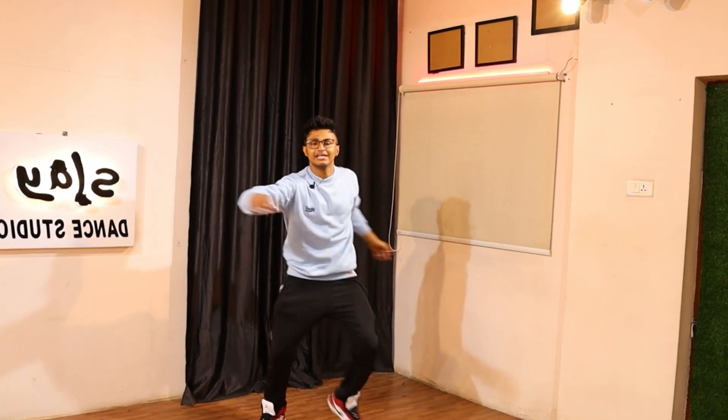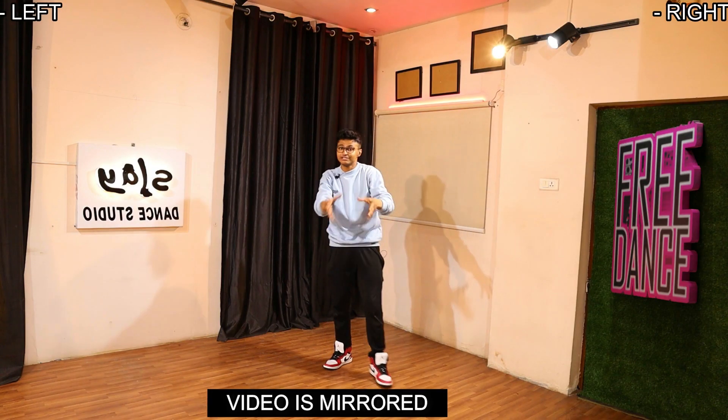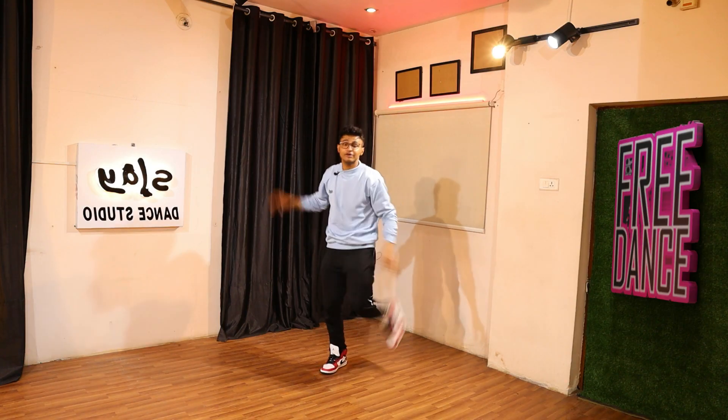Welcome back to the channel, it's your Barbara back again with another video. Let me start off with the first step — the lyrics will go like 'ah, I gotta cha da da da da,' something like that, and that's what we're gonna do.